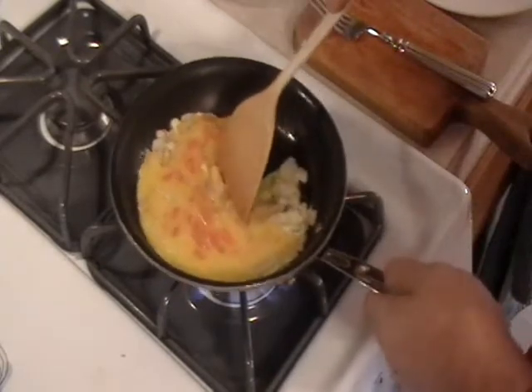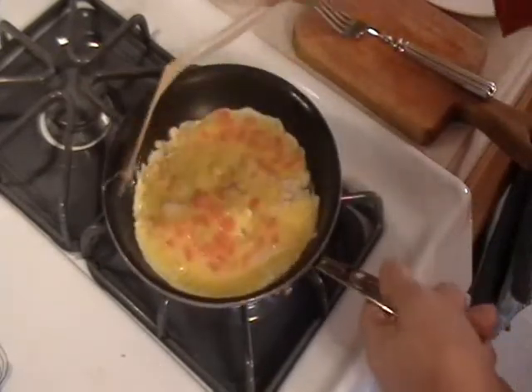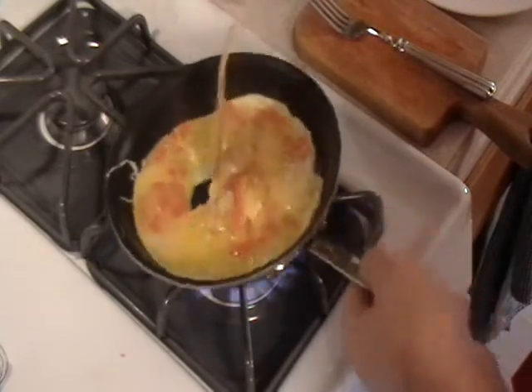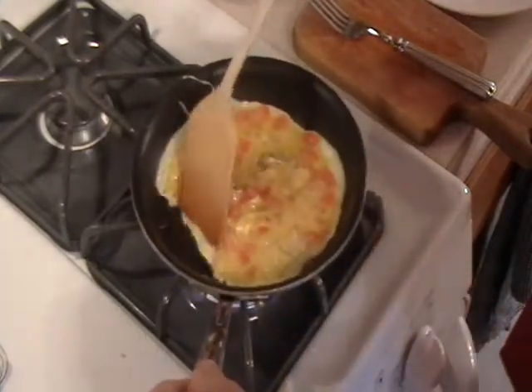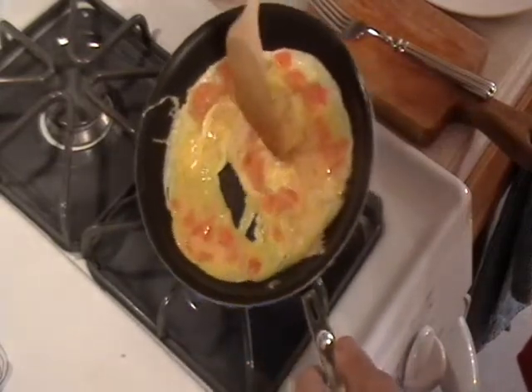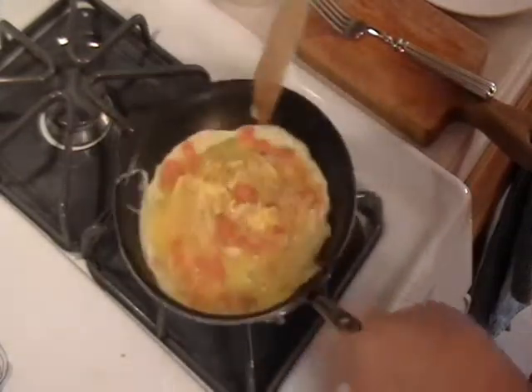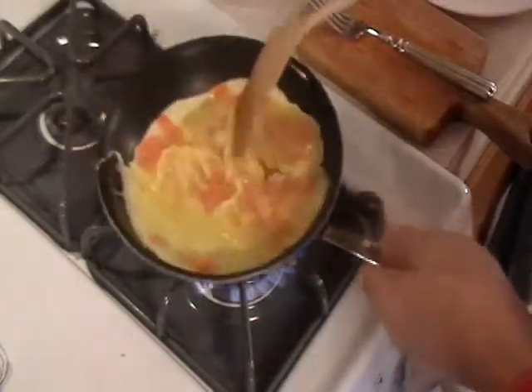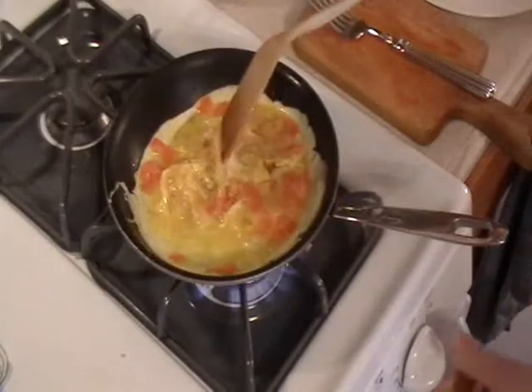Just push to the center, tilt the pan to the right. Pull it and tilt the pan. Pull it again and tilt the pan. Maybe we get one more tilting out of that — there we go. Now that's it. Lower the flame.